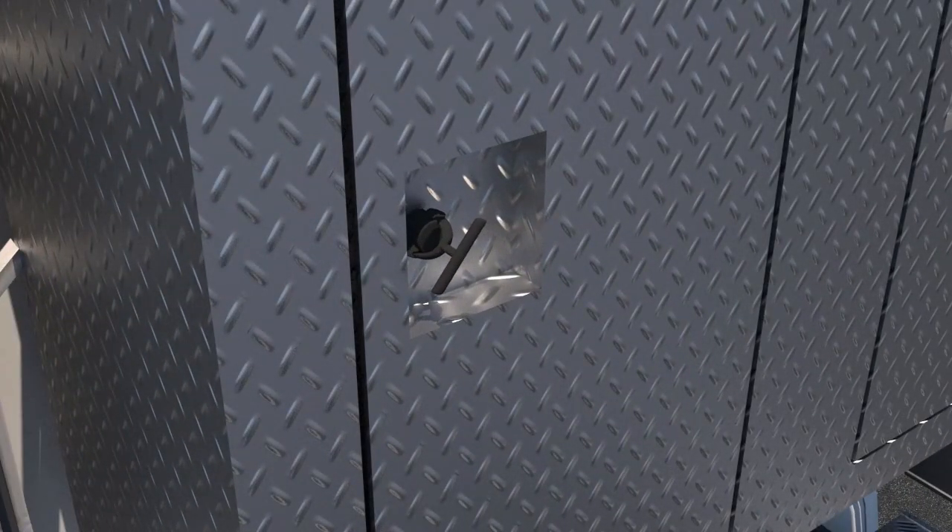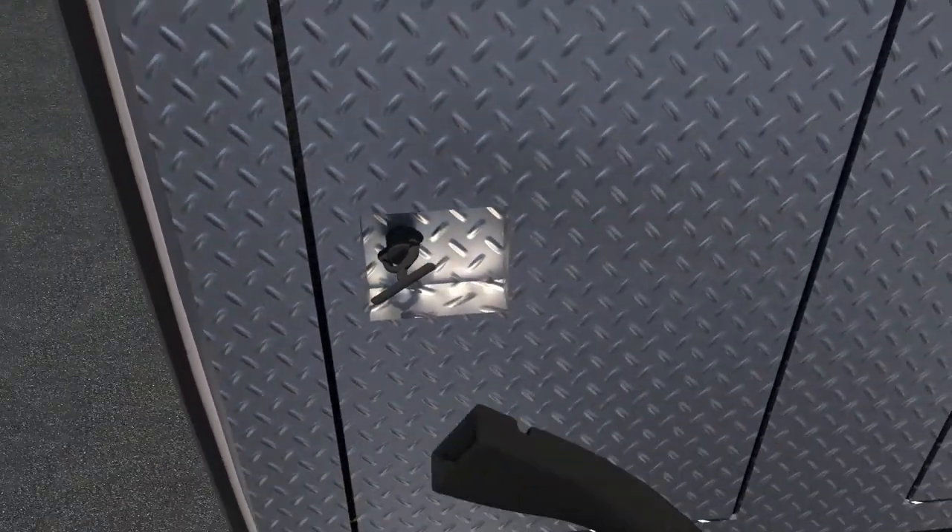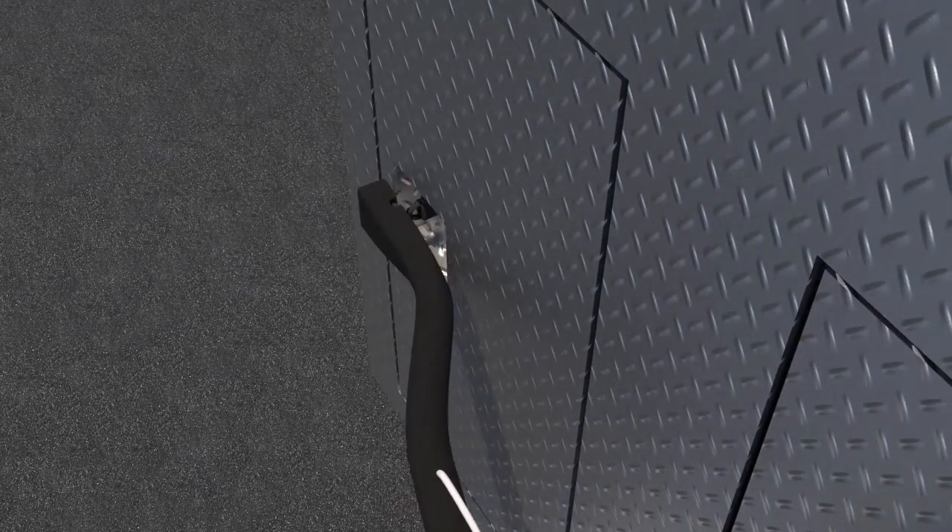Sometimes latches get stuck on a truck's headache rack. The groove in the open bar tool can fit over headache rack latches when it's difficult to turn them.